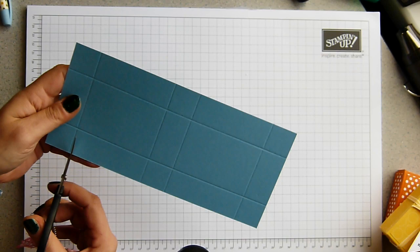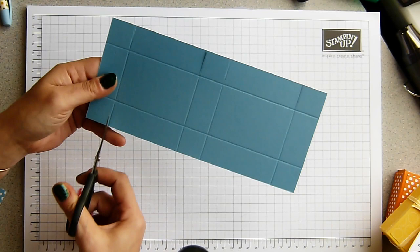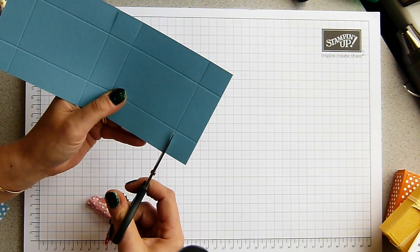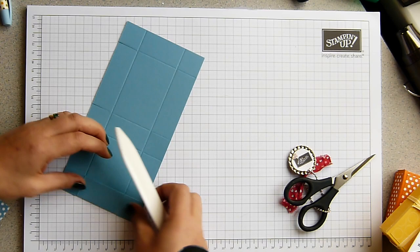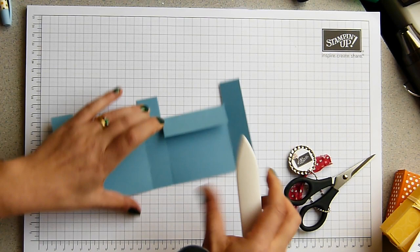I'm going to move that out of the way — it's quite quick to put together. You just snip up the sides, all of these score lines that create these little miniature squares. You just snip up all of those. Then I'm just going to fold this up to make sure these side ones are burnished over.